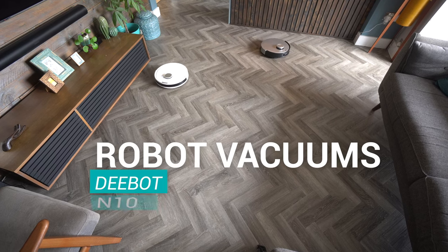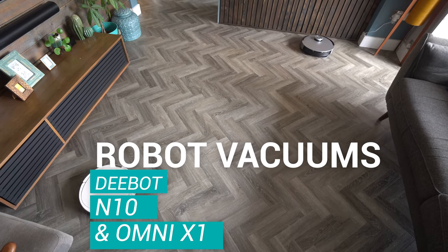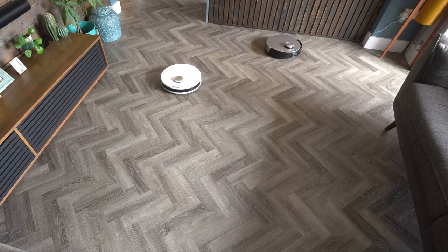You may be considering purchasing a robot vacuum but not quite sure what budget to spend. In this video we're going to be looking at one of the most cost-effective robot vacuums against one of the most premium and luxurious.